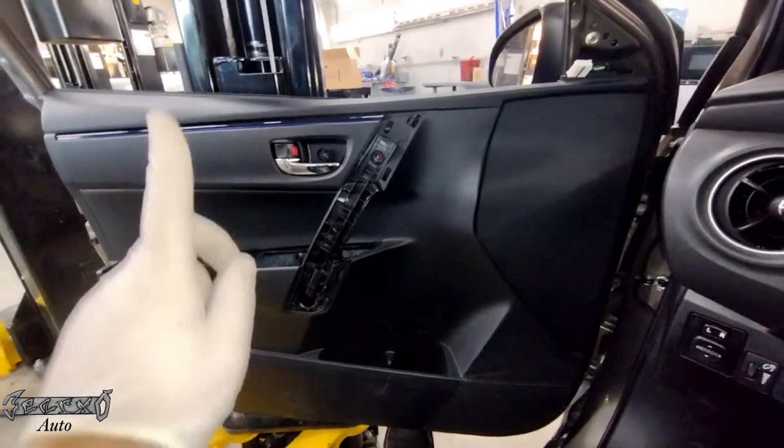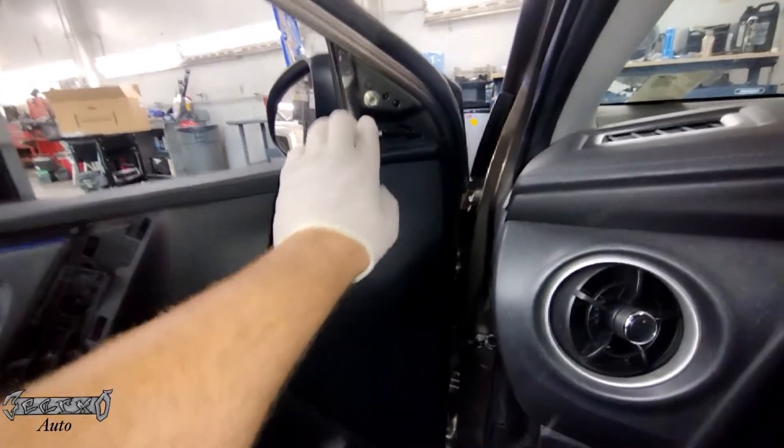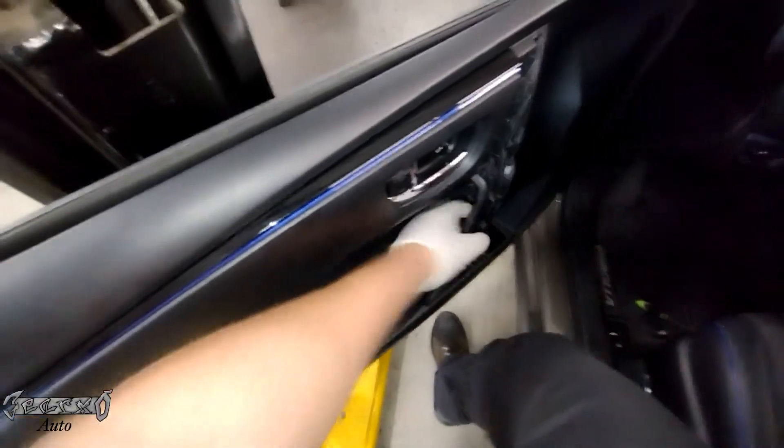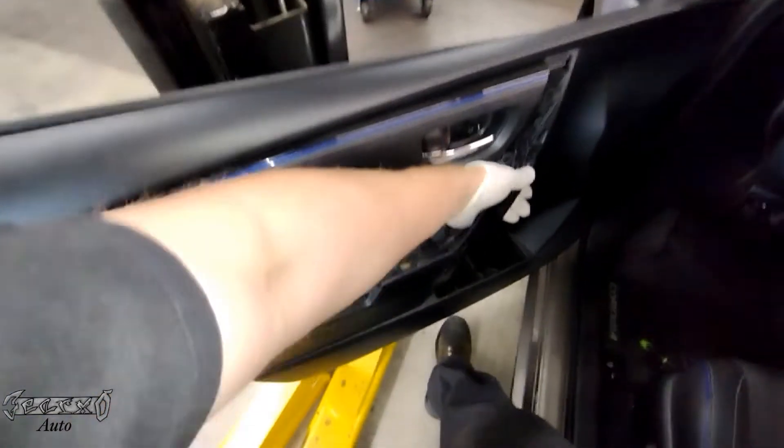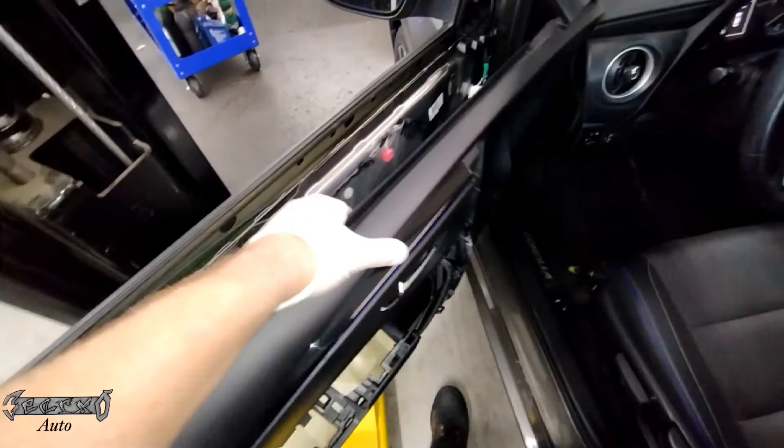Get all these clips off and then you're gonna lift this straight up to get it off the lip of the metal door — go straight up. Make sure this cover's off right here, I forgot to mention that. Alright, go straight up and you can pull it outwards a little bit, but it's gonna be connected to the cable still so you gotta be gentle.